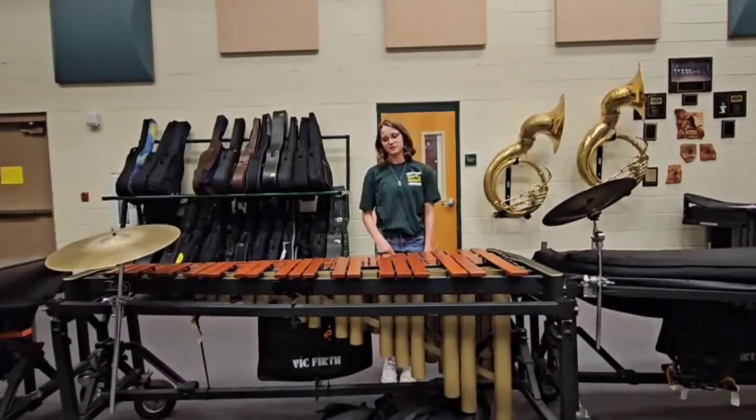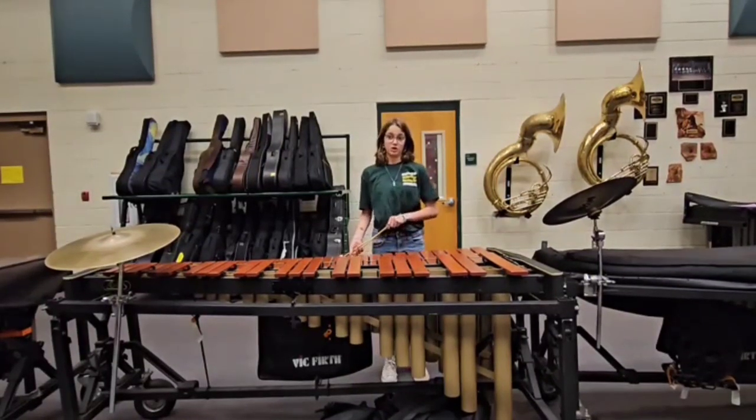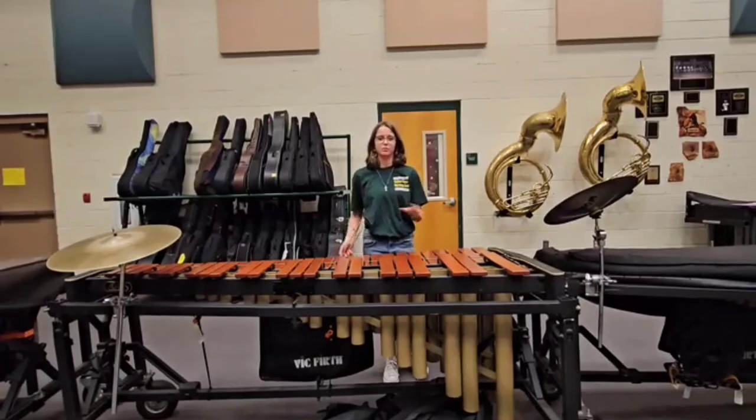Hi, my name is Katie, and today I'm going to be teaching you how to play marimba.